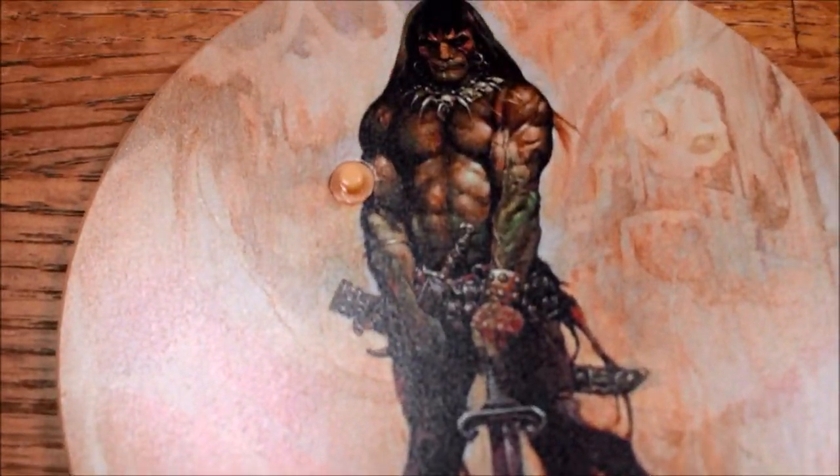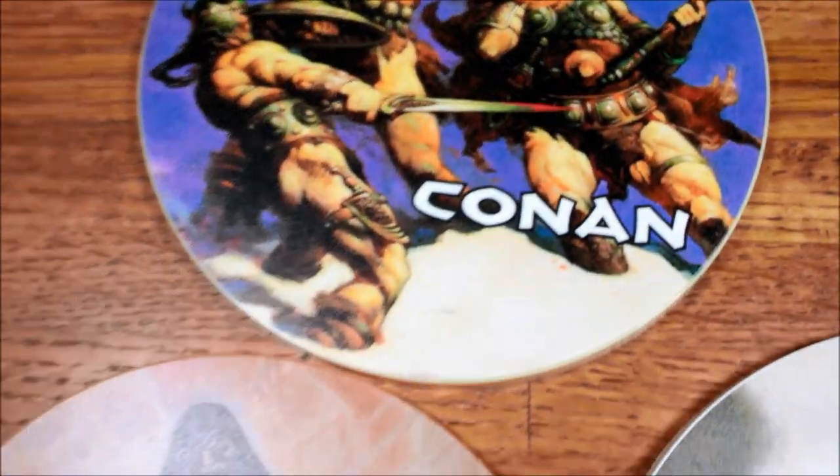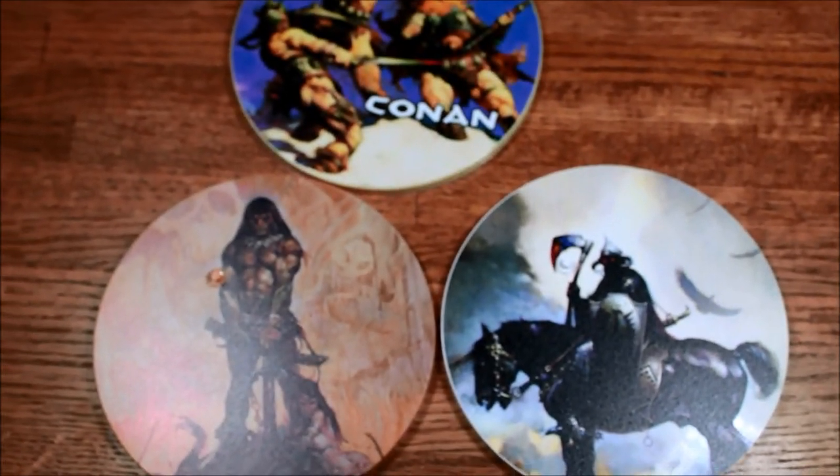I also wanted to show the stands that come with the three Frazetta-themed Mezco 1:12 figures. You have the Snow Giants, the Death Dealer, and the Barbarian — all Frank Frazetta paintings.